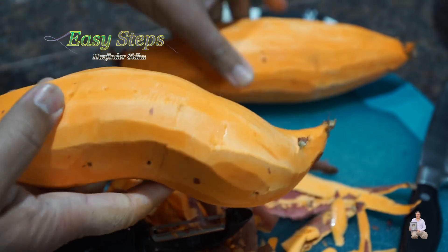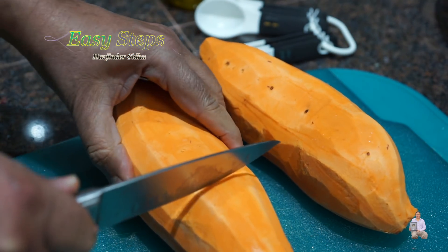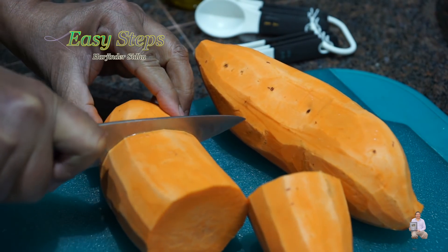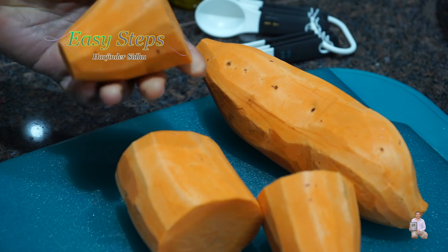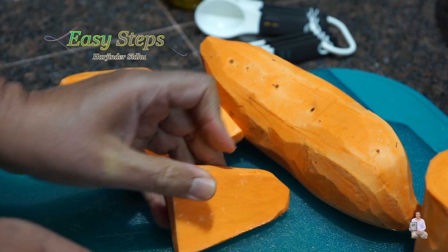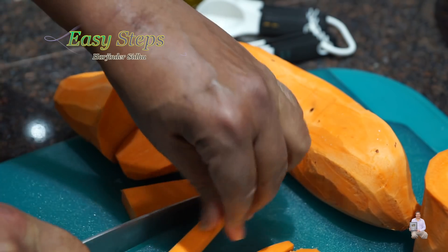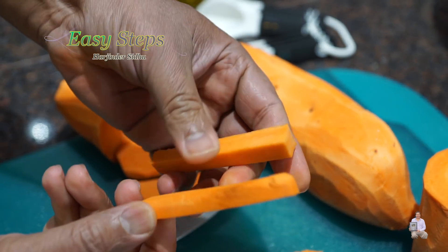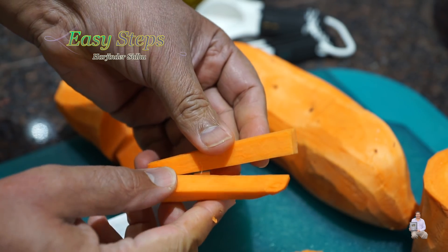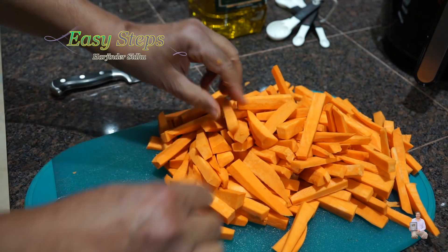Both are peeled now. I'm going to cut them — these are big jumbo size so I'm going to cut into three even size pieces. I'm going to cut right in the middle. This is the perfect size I'm looking for, so I'm going to finish cutting all the sweet potatoes the same way. I'm done cutting the sweet potatoes.